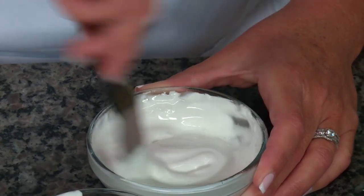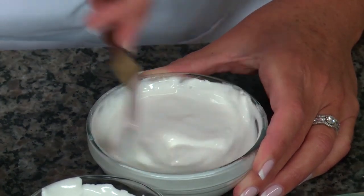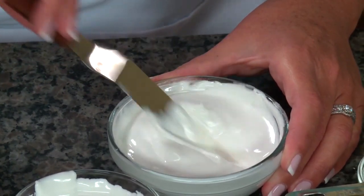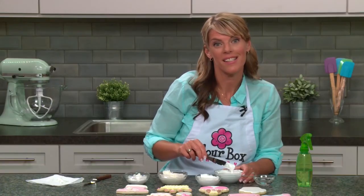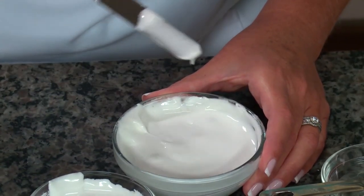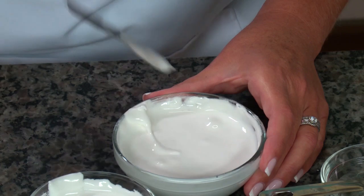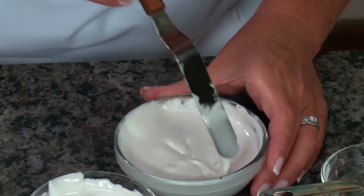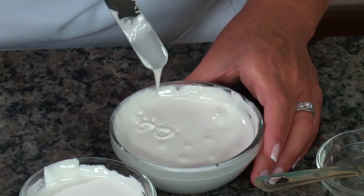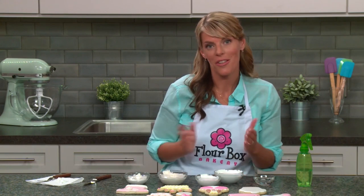There are a couple of tests to confirm you're at the right flood consistency. First, pull the spatula up out of the icing — it should really flow back into the bowl, unlike the piping consistency. Next is the seconds test: draw a line in the icing with your spatula, and it should take about 10 seconds for that line to disappear. That line disappeared a little too fast, which tells me I've added just a bit too much water.